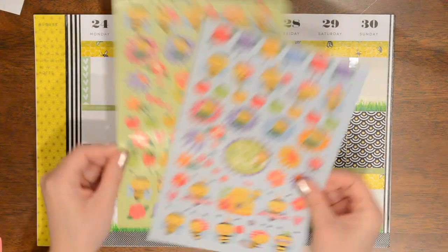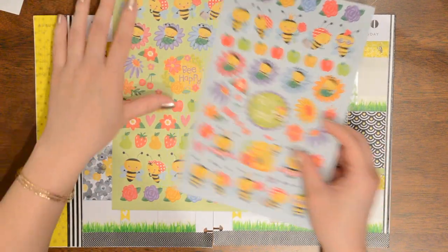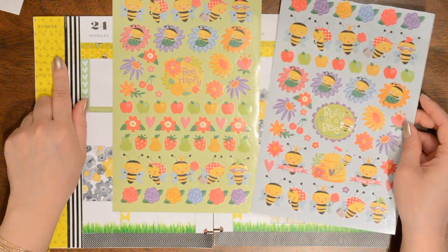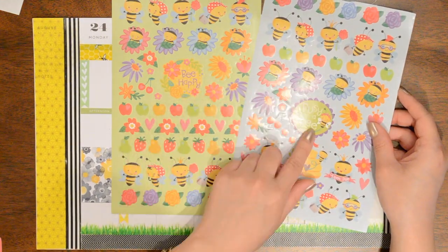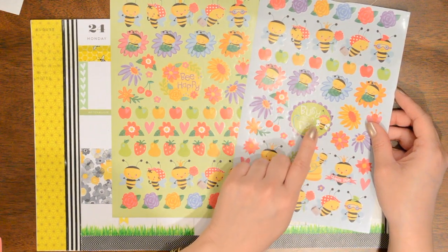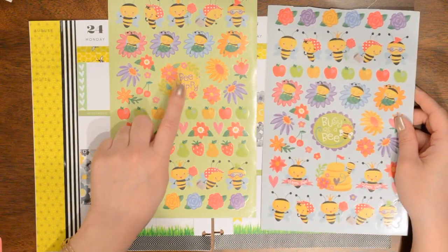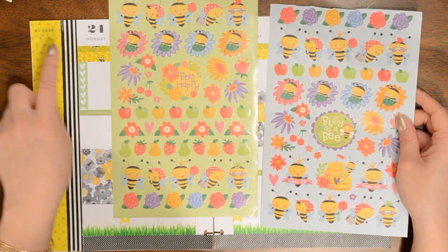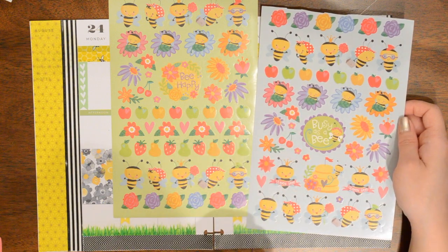Now I'm going to bring in these stickers from the Dollar Sticker Books. I actually have a couple of bigger stickers I could use for this top corner — I have this beehive, which I think is adorable, this one that says 'be happy,' and this one that says 'busy as a bee.' This week isn't that busy, but I still want to use it because I feel like it'll stand out the best in this corner. The 'be happy' one is yellow and this is yellow, so I don't think it'll stand out as much.